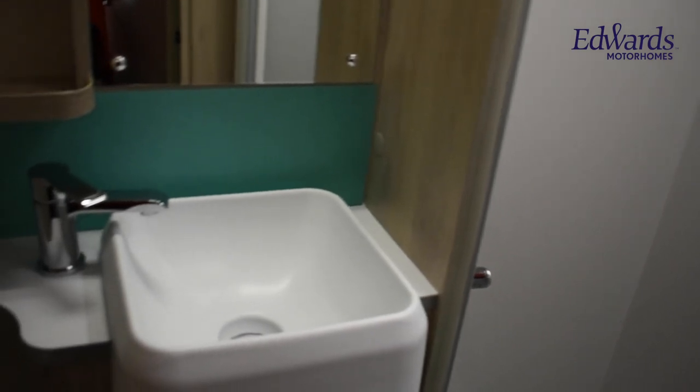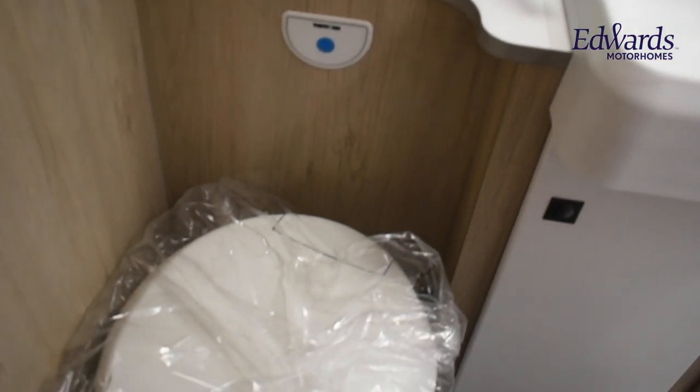In the bathroom, we have a separate shower, storage locker, a wash basin, and cassette toilet.